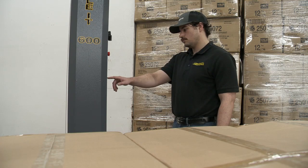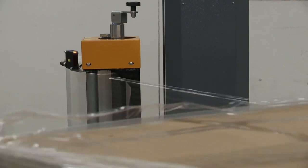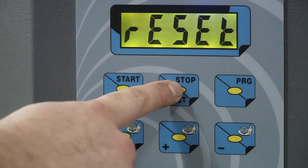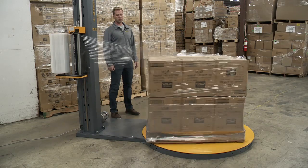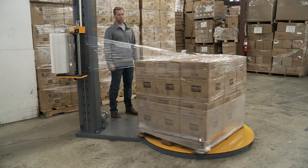Parameter C1 controls the type of cycle the machine runs. There are two options: up only and up-down. In an up only cycle, the carriage wraps up and stops at the top of the pallet. Pressing reset after the cycle will bring it to the bottom. In an up-down cycle, the machine will wrap both on the way up and the way down. In most cases, the machine should be in an up-down cycle.